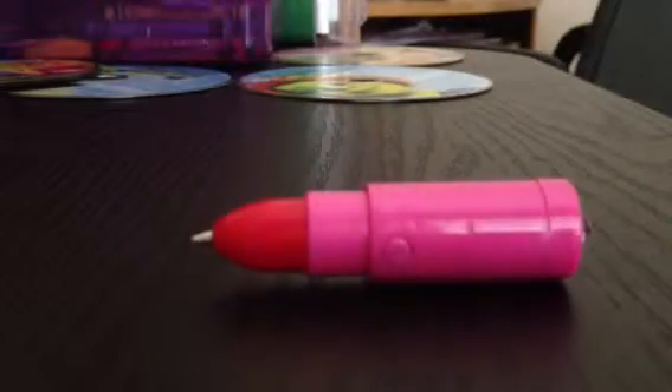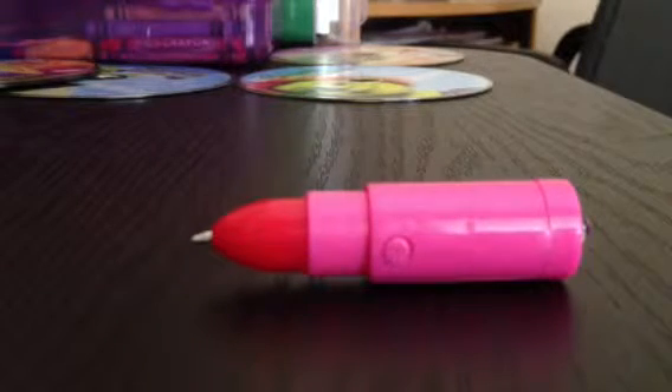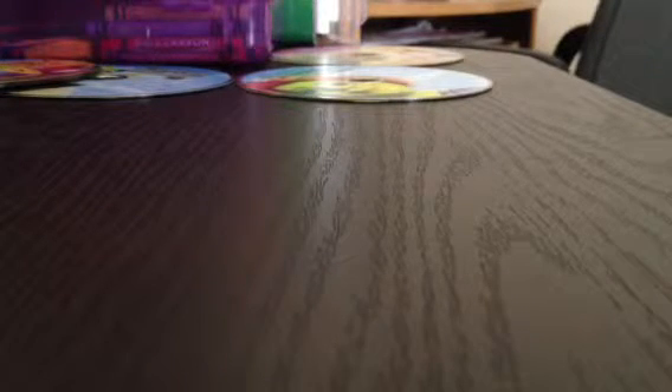Let me grab some paper. So I'm going to write down a little note — maybe not really a note. So I wrote it down, and as you can see, it's pretty much invisible.